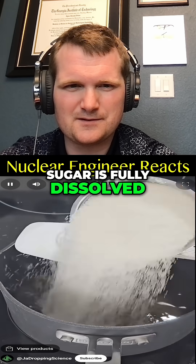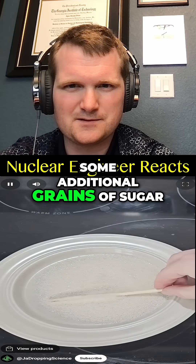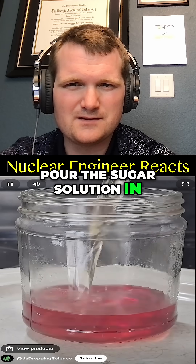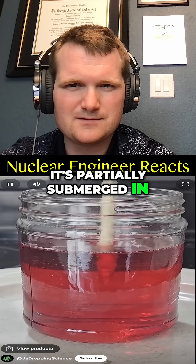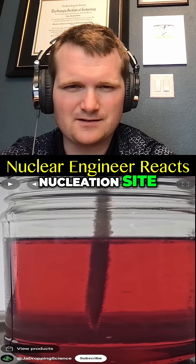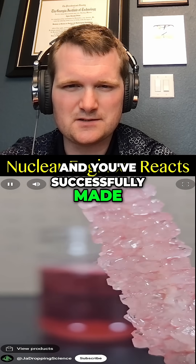Bring some water to a boil and mix in sugar until it's fully dissolved and saturated. Then wet a chopstick and coat it in some additional grains of sugar. Next, add some food dye to a jar and pour the sugar solution in, mixing it. Then take the chopstick and hang it so it's partially submerged in the solution. He's making a nucleation site.